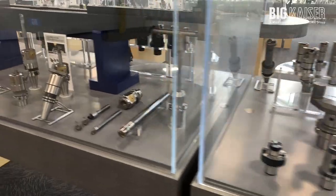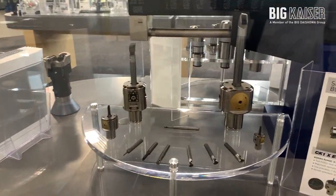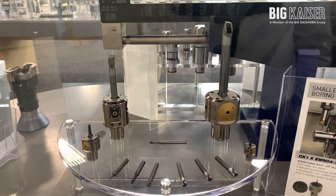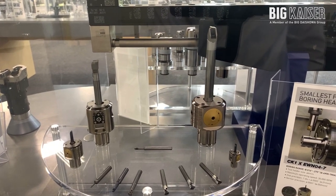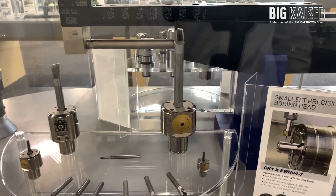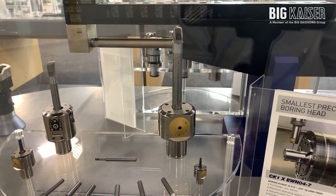Looking at other EWE heads in the family, we have the series 112 small diameter heads, currently in sizes 2 to 32 with CK5 connection and 2 to 152 with CK6 connection. The CK6 head can also accept side mounted insert holders for added versatility.